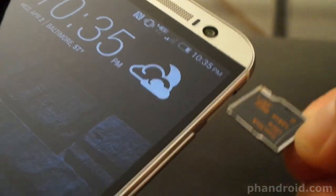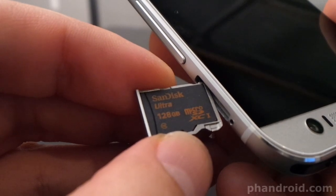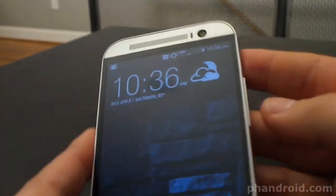SanDisk now offers a 128GB micro SD card. 128GB, so you can load your phone up with multimedia galore. Your iPod is now an antique. On the top of the phone you've got the power button.